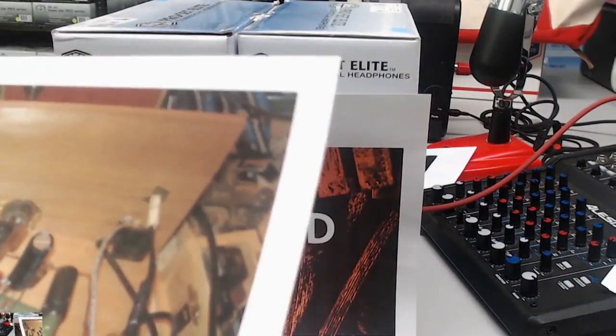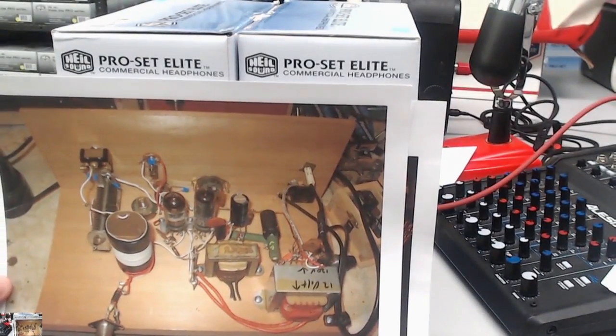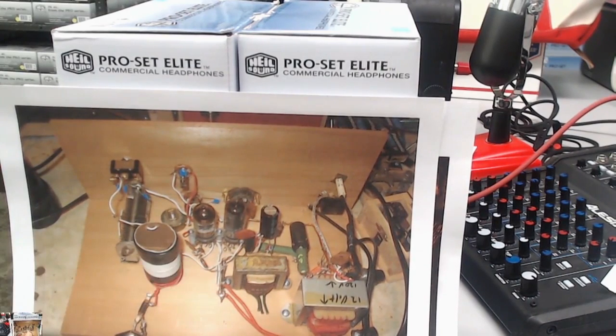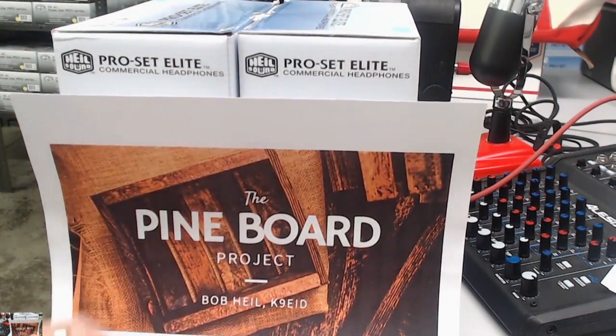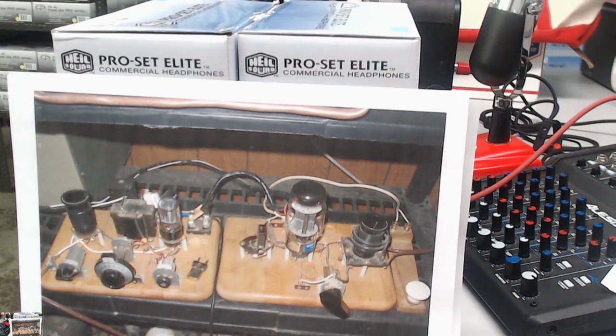Then I told you about Don VE3LYX. He built another version of the transmitter — and here's yet another version. He's a real pine board expert; he's been doing this a while. But these are all the different things that you can do with the ideas that we're coming up with here every week.